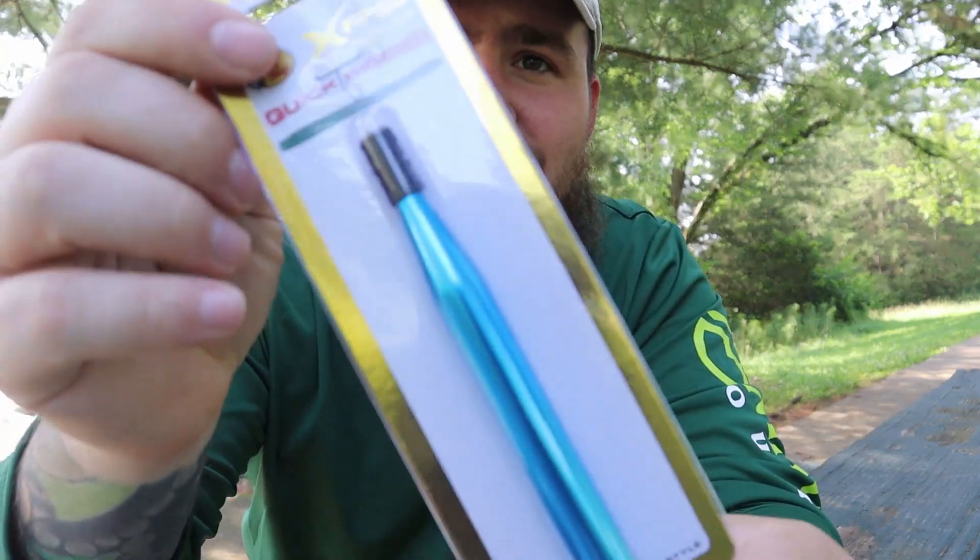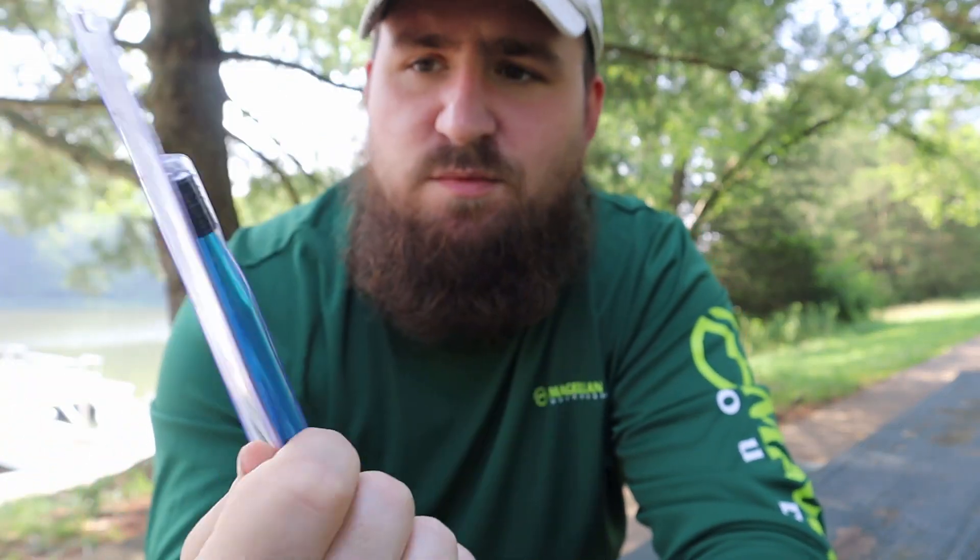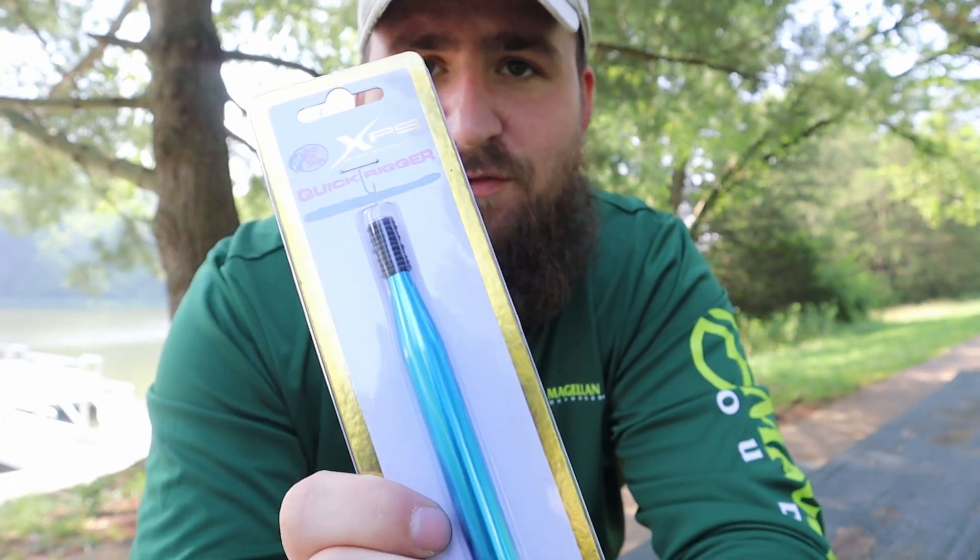What's up guys and welcome back to the ZG Outdoors channel. I will be showing you how to use a Wacky Rig Quick Reader. This is the one from Bass Pro Shop — you can get them quite a few different places.